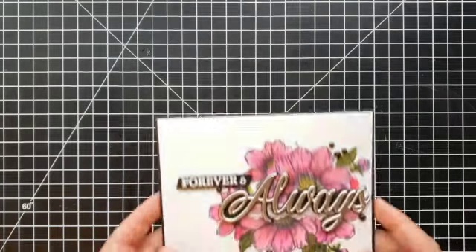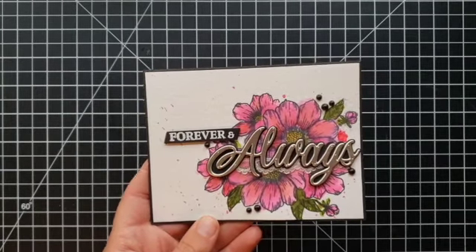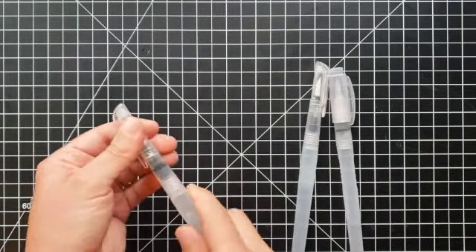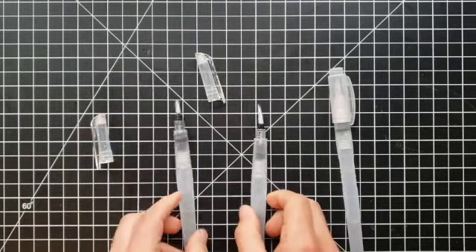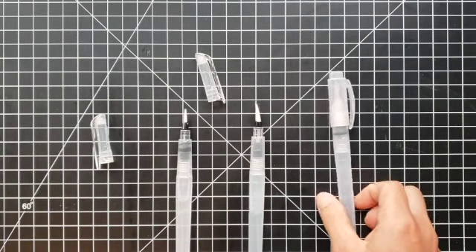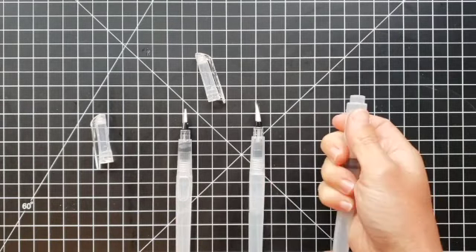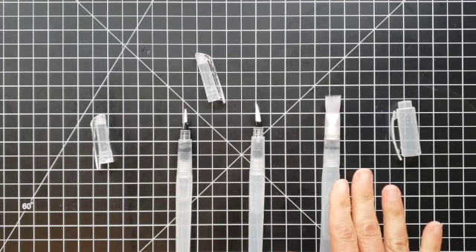You can also create splatters. Here is a card where I used the Water Painters to color these flowers, but I also used them to create the splatter. Now let's look at the three brushes, because you get three in a set. This one comes with a fine brush tip, we have a more bold brush tip — both great for coloring images depending on the size of the area — and then we also have a flat brush tip, which is fantastic for backgrounds.